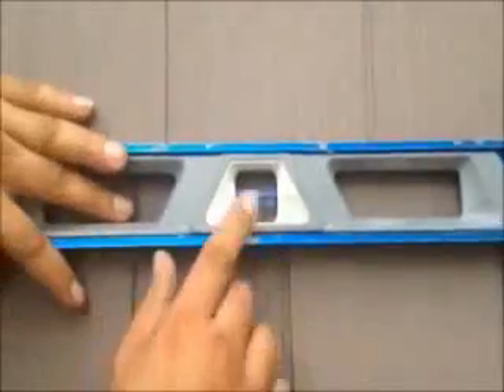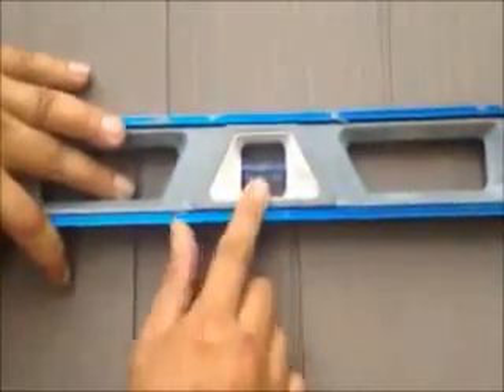You see, that's what you want. That's what you want with every course once you install.